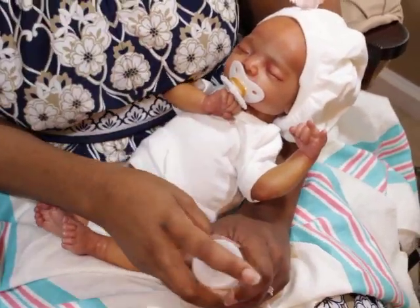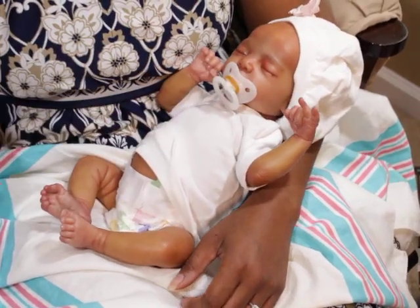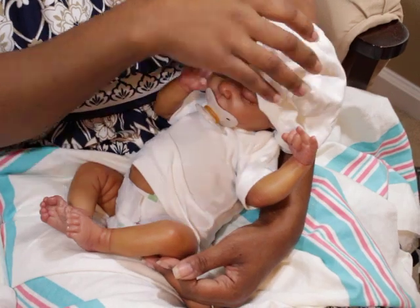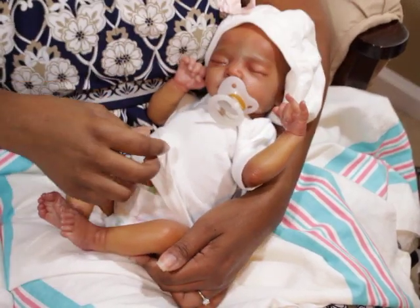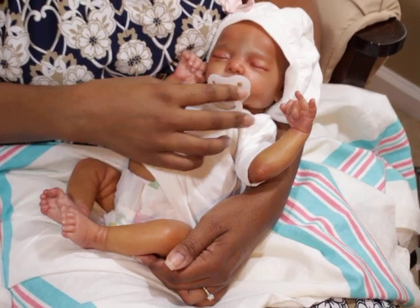Hello, welcome back to my channel. I am here with baby Lily Grace and I just wanted to chat with you guys. She's looking for her pacifier — what are you doing with your pacifier? Spinning all over the place.